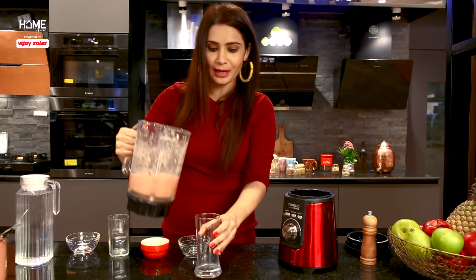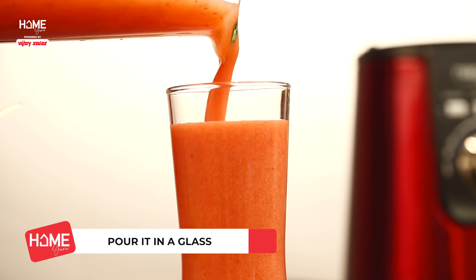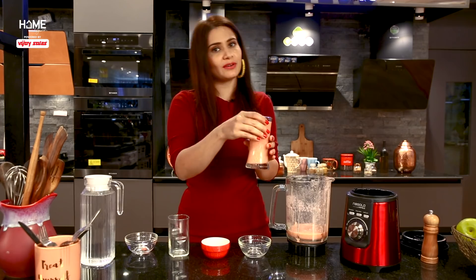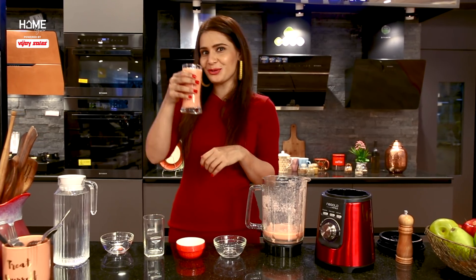It's done within no time. The thickness is perfect — everything has been blended beautifully. Now let me try it. Mmm, this was really nice! Be ready for my next mocktail.